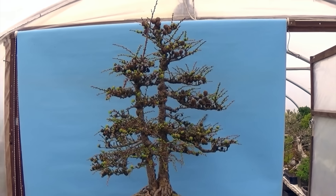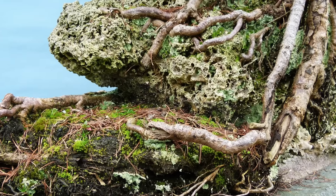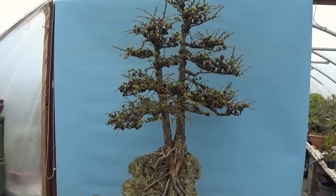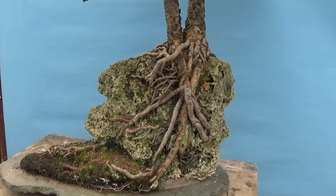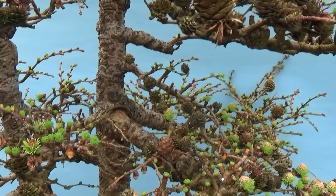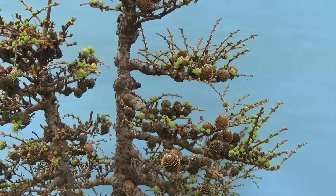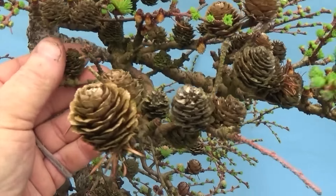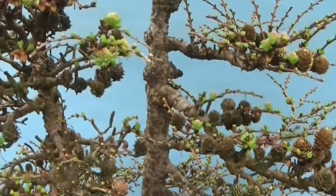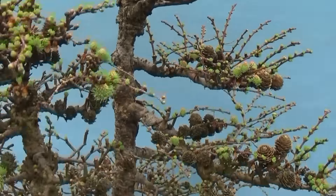It's obviously grown a lot since then and developed nicely, but it's become very weak. When I get trees like this I'll sit on them for a year, allow them to grow and settle in. Getting up into the branches you can see there's been a lot of dieback because it's been neglected — the old gentleman I got it from couldn't really take care of it. There's quite a lot of dead, dried-out material in here. Also at the top, this great big shoot grew last year, so it's not exactly weak but it's not exactly fighting fit.